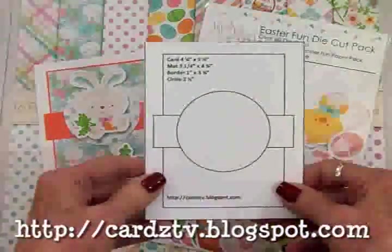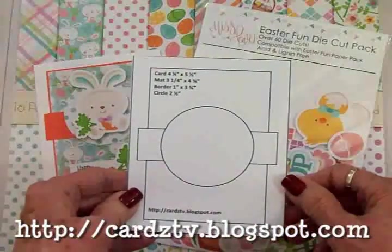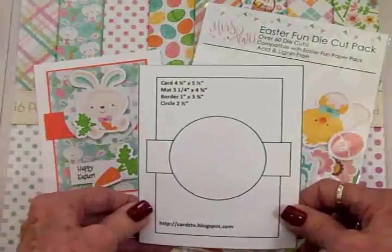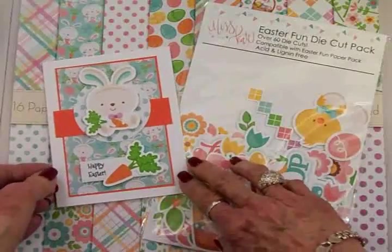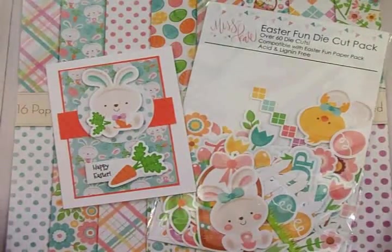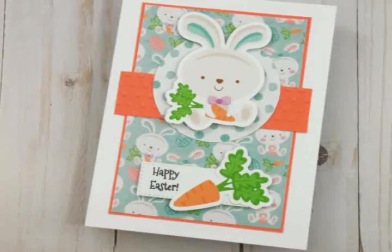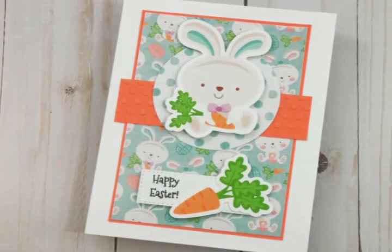If you're interested in any of the Cards TV Kit and Caboodle sketches, you can get all 28 of them over on my blog at cardstv.blogspot.com — they're all free to download. I hope you've enjoyed this, I hope you have an awesome day, and I will see you again soon with another card. Bye now!